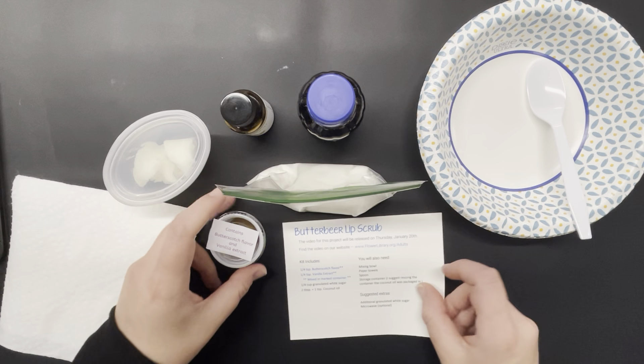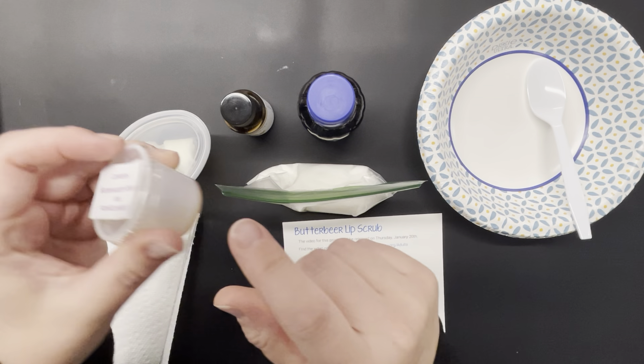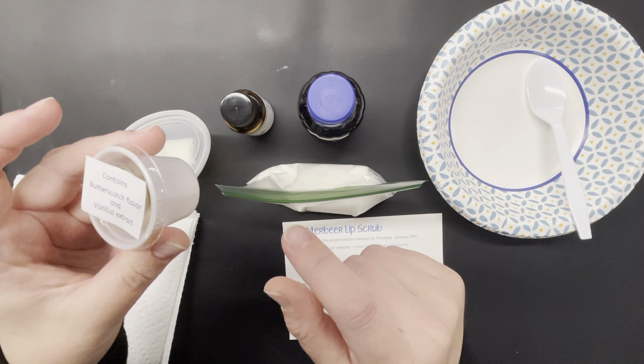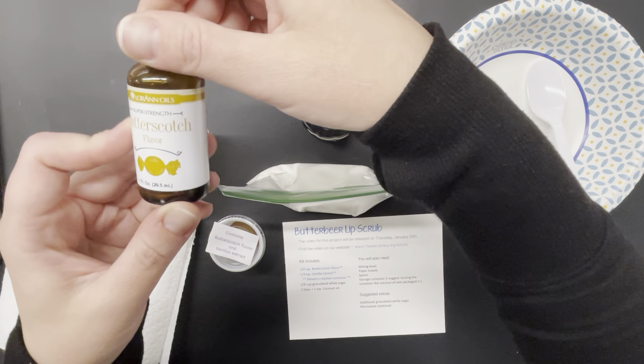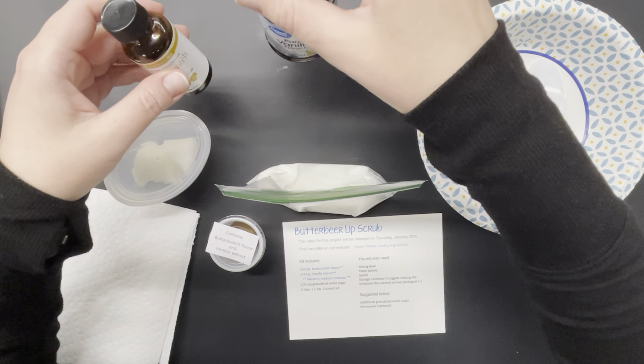Your kit includes a butterscotch flavor and vanilla extract already mixed in a little one-ounce container for you. This is a butterscotch flavor like you would use for candy making, and then just your standard vanilla extract.